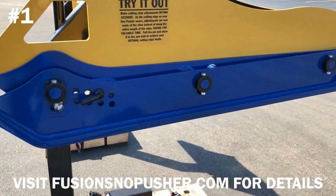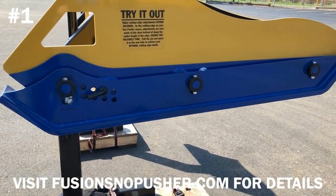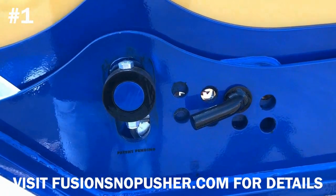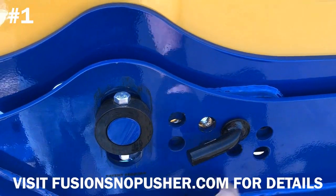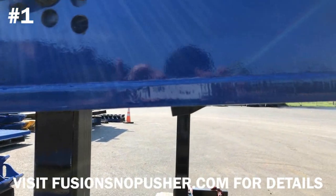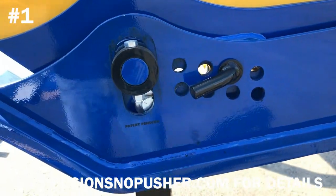This new wear shoe design is actually longer than our standard rubber edge snow pusher. It's based on our self-leveling snow pusher design, which aids the operator in keeping the pusher in a level pushing position. You'll see when that adjustment needs to be made, all you simply do is pull this pin and readjust the depth. You can actually see it there — depending on how aggressive you want to get and as it wears, you can make that adjustment just by simply pulling this pin and resetting.